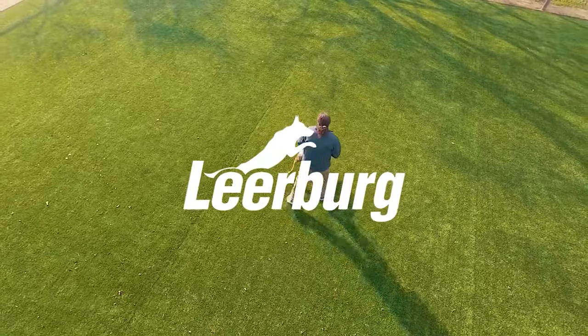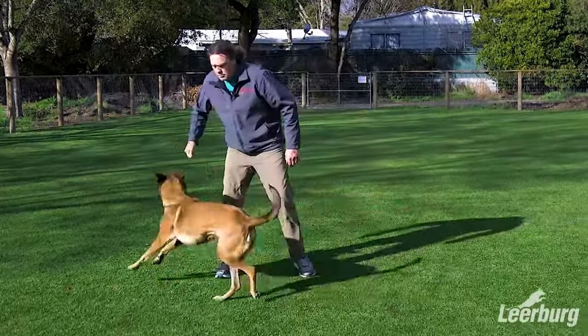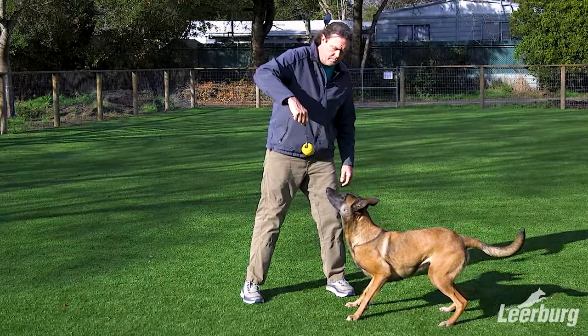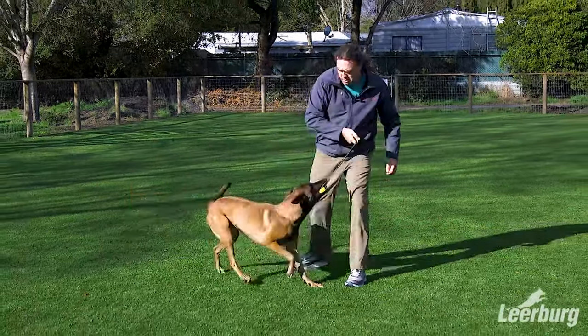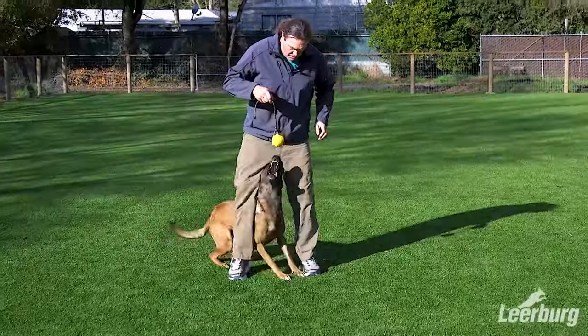You frequently see us playing with our dogs with a ball and a string, or a ball and a rope, or in this case a ball and a leather. We use these extensively with our older and advanced dogs as an obedience reward, especially the leather-handled ones. They're nice on the hands and a little less physical for us. Once your dog has good targeting and outing skills, then we can transfer them to a ball and a string.